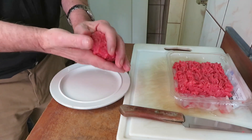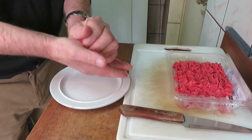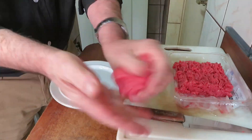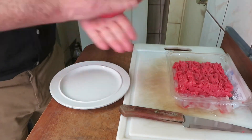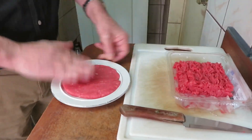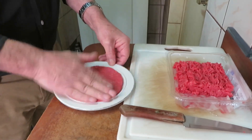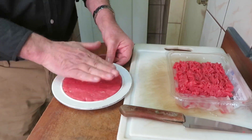Obviously, we have to wash our hands thoroughly, but we can also use gloves. We must knead the meat well so it turns into a uniform mass, like a hamburger. When we fry the meat, it shrinks a bit, so if you want a big fat hamburger, use a larger portion.